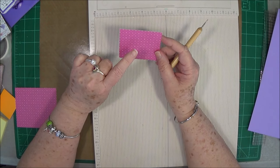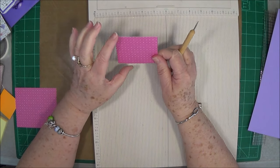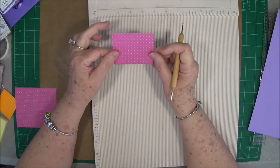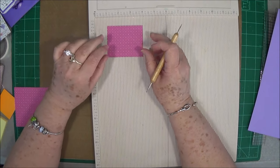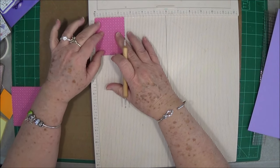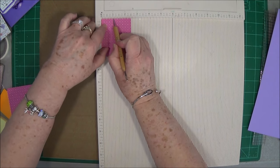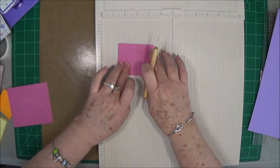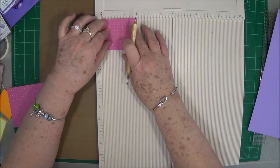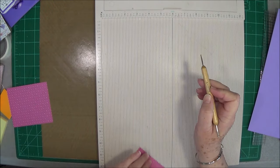Then you're going to need a piece that is 2½ by 3. These measurements will be on my blog, so don't forget to check them out — the link will be below. On the 2½-inch side, you're going to score at every 1½ inch: so 1½ and 2½. Then turn it and on the 3-inch side, you're going to score at 2½. That's all the scoring.